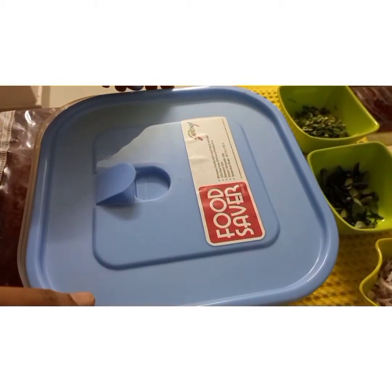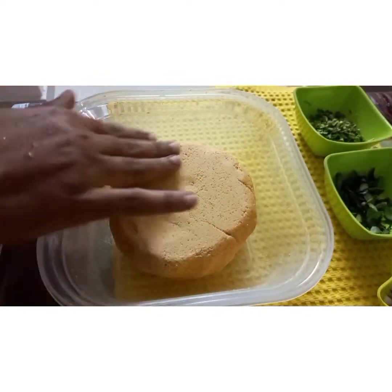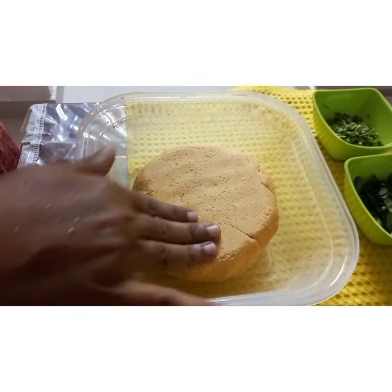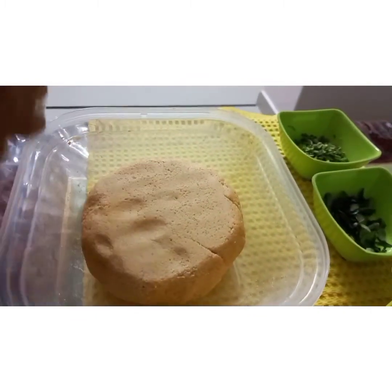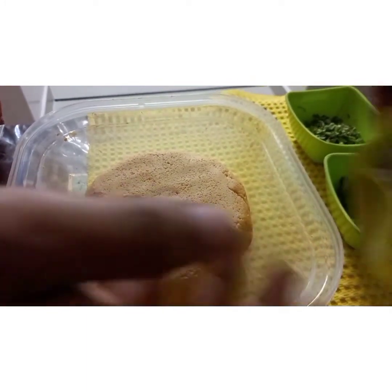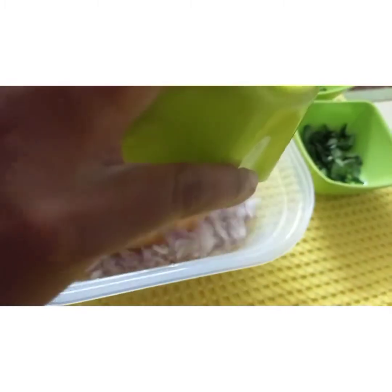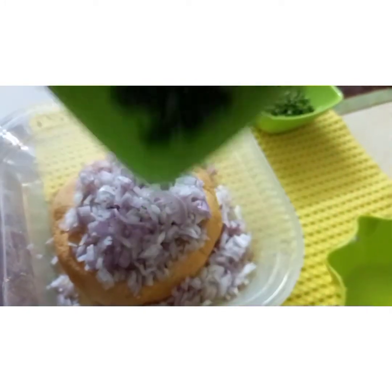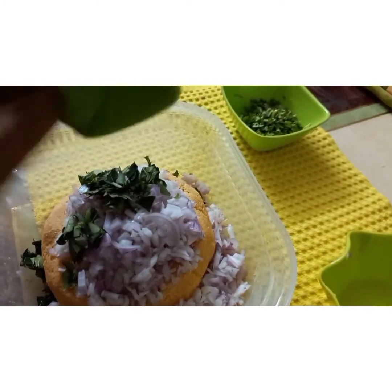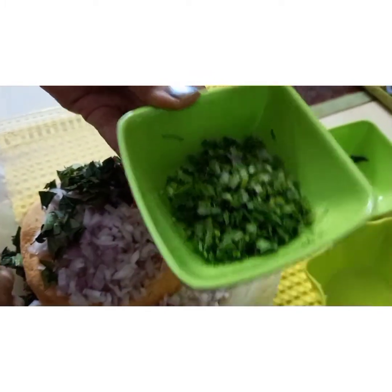It is already three to four hours over and our dough is nicely marinated with ginger garlic paste, red chili powder and salt. Now we are going to add two finely chopped onions, then two sprigs of curry leaves, and then finely chopped coriander leaves.